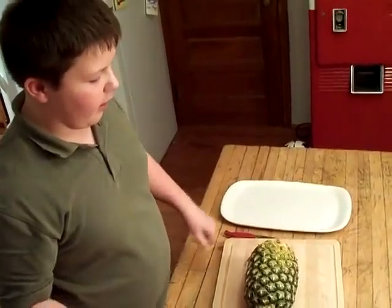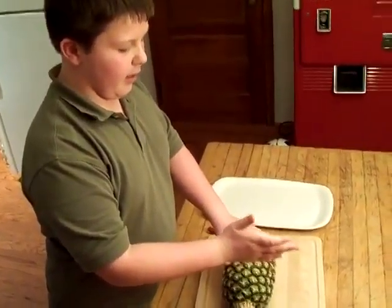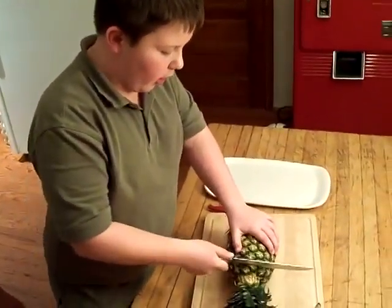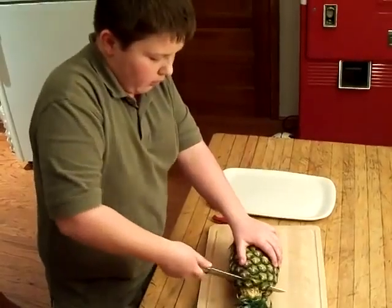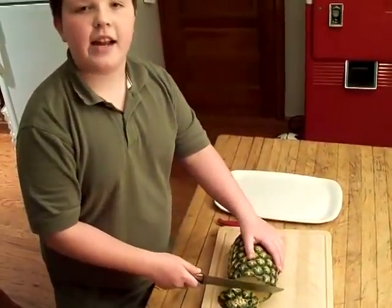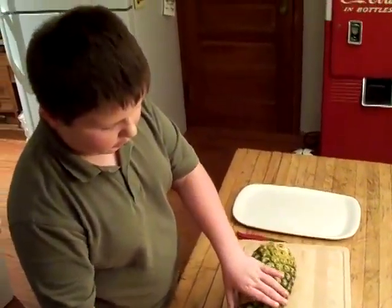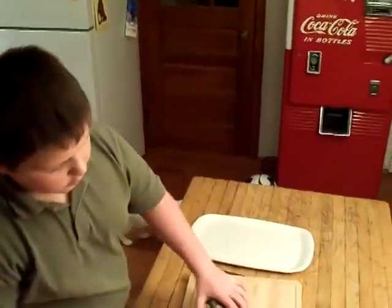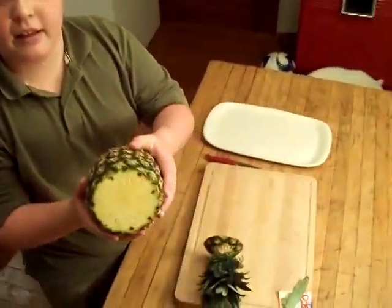So how we're going to cut it is we're going to cut it into round, little round discs. First you're going to start off at the top — where the crown hits the pineapple, not exactly at the crown, but about that much back from the crown. So then you're going to have it looking like this.